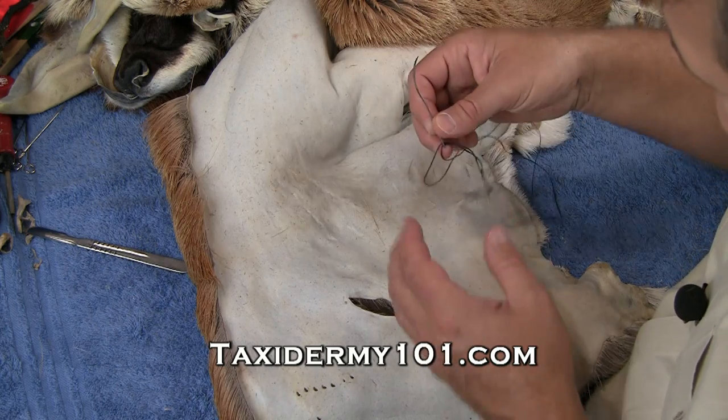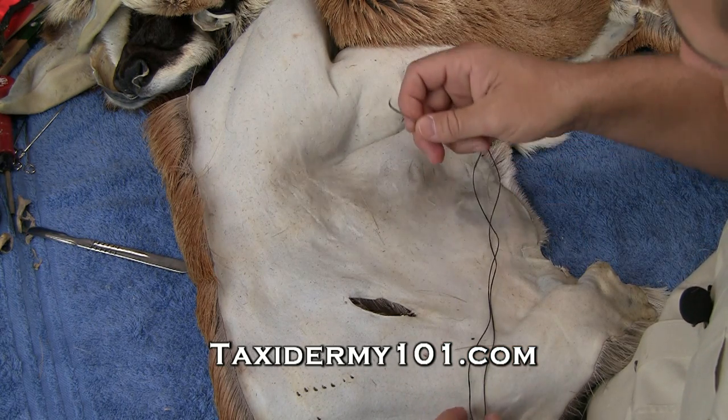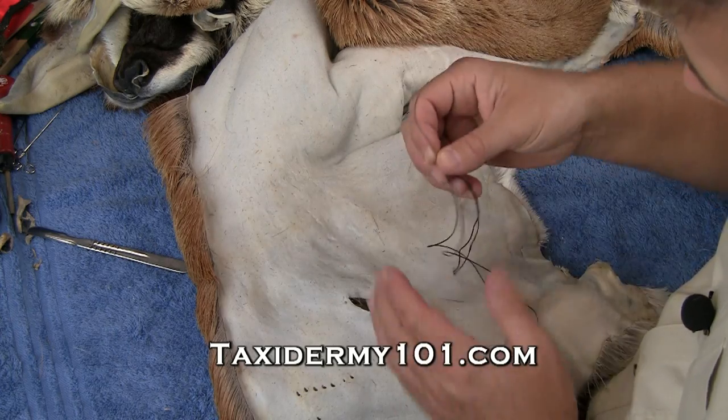The stitch I'm going to use is called a baseball stitch. They name it that because it's kind of the same way a baseball is sewn up. If you've ever seen that, it's kind of looped back and forth.